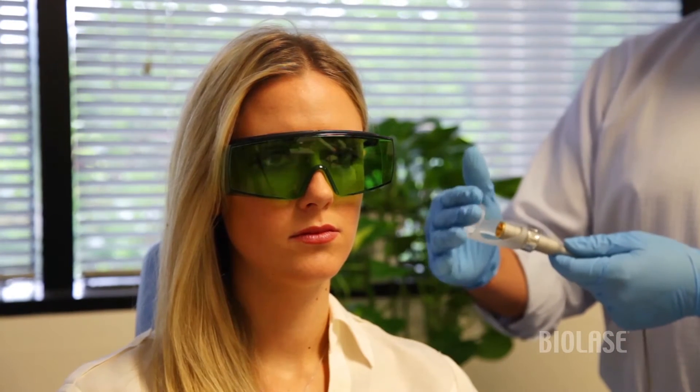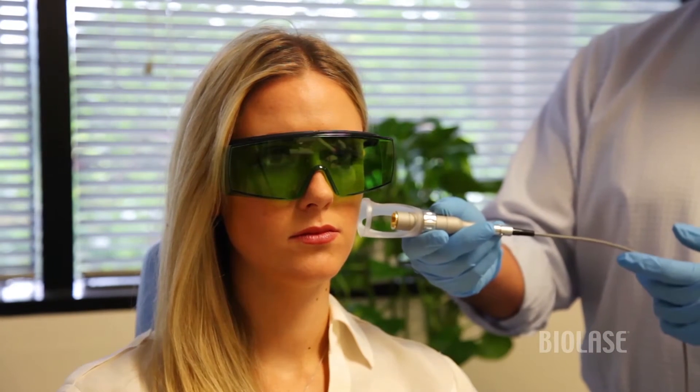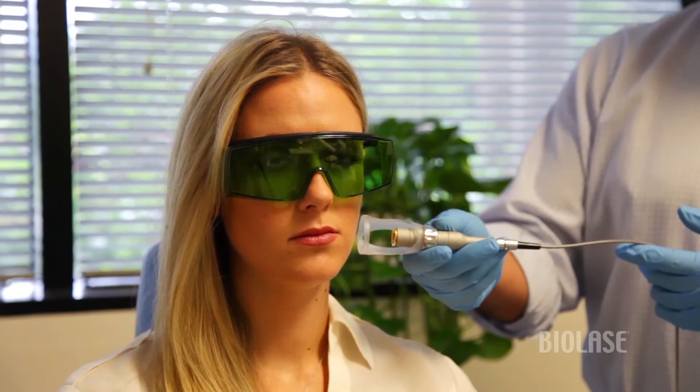Using this specific handpiece that's got a spacer on it, which gives us an exact size of power density, we'll put it towards the skin, activate the laser, and keep it moving so that we don't have any undue buildup of heat.